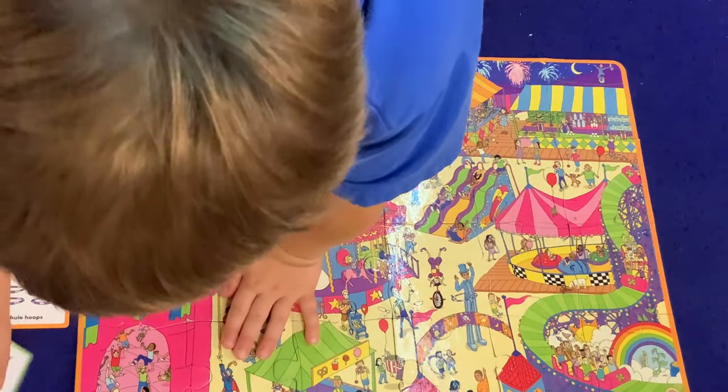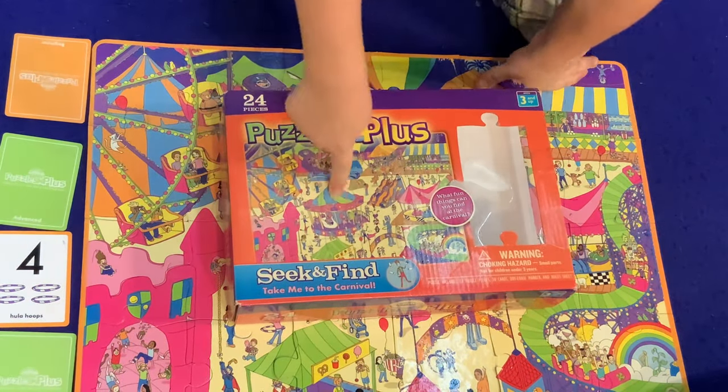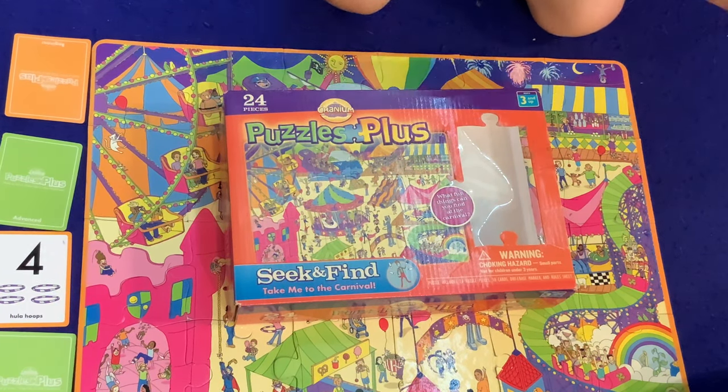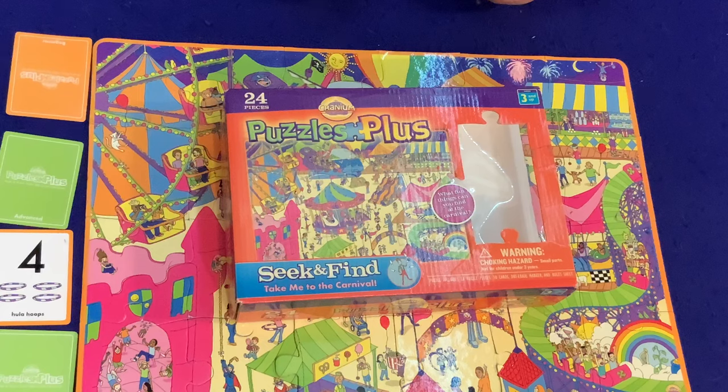So what did you think about Puzzle Plus? Yeah, it was fun. Did you think it was great? Or just good? Or just okay? Is it fun but it wasn't great — not as good as some of the other games? No. I agree. Well, there you go — that is Puzzle Plus Seek and Find, Take Me to the Carnival.